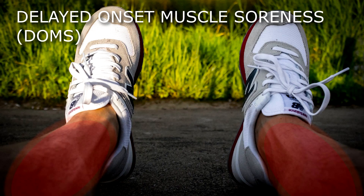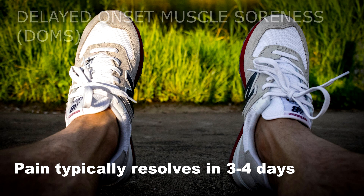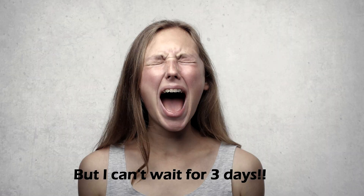Referred to as delayed onset muscle soreness or DOMS, the pain and stiffness peaks after about 12 hours post-exercise. Things get back to normal in about 3–4 days as the inflammatory substances dissipate and muscles heal. But those 3 days can be very unpleasant and inconvenient, especially if you're a busy person.